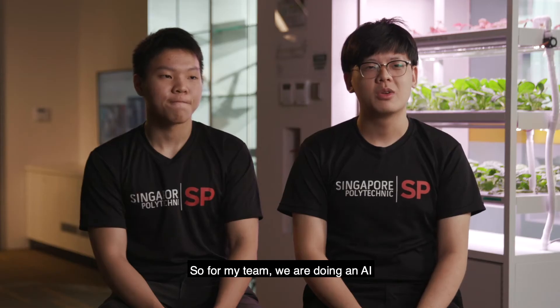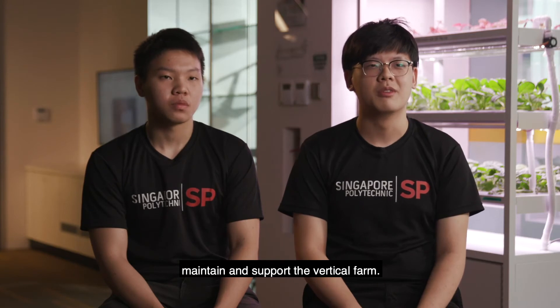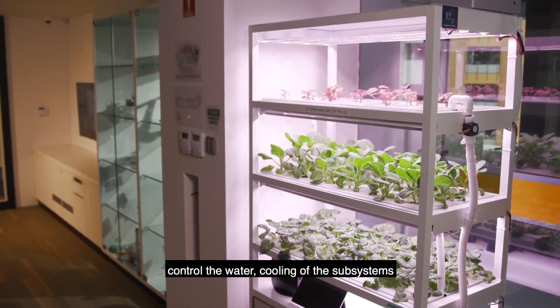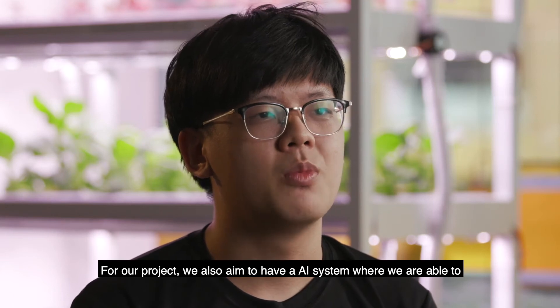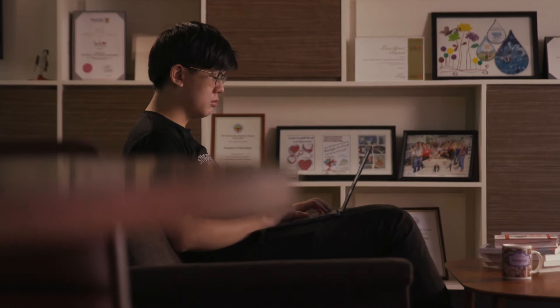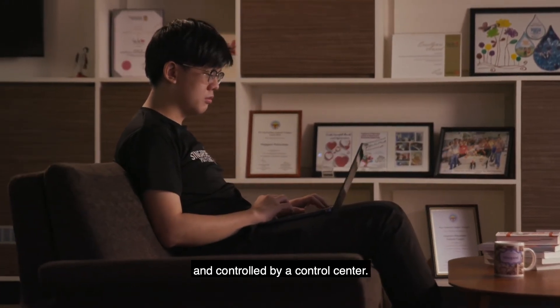For my team, we are also doing an AI-enabled IoT-controlled system to maintain and support a vertical farm. The vertical farm has sensors that can control the water, cooling of the subsystems, as well as the lights. Our project also aims to have an AI system to enhance the security access of the farming field, which will be maintained and controlled by a control centre.